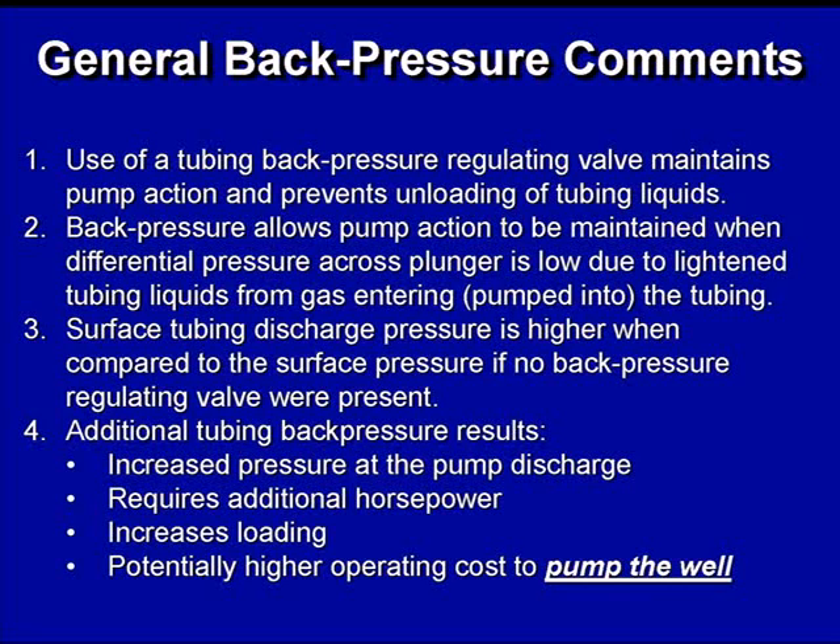The use of a back pressure valve can help you maintain pump action and prevent you from unloading a bunch of fluid out of the tubing. When you put a bunch of gas into the tubing, you have the possibility of that gas lifting fluid out of the tubing, lightening the differential pressure across the plunger. In other words, you don't have enough load on your traveling valve, and so you'll lose pump action.